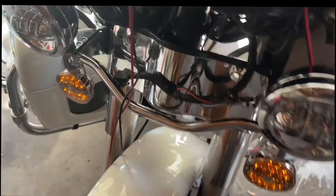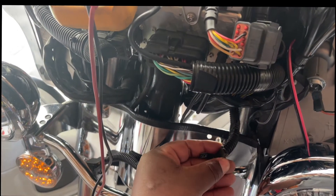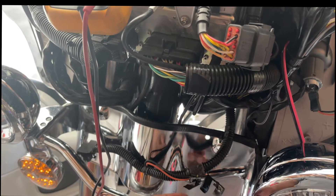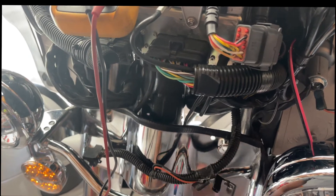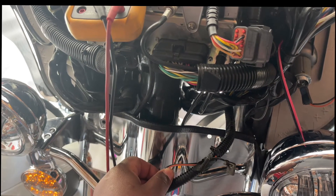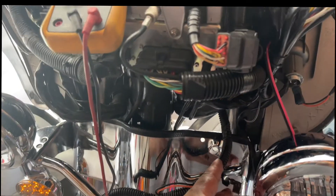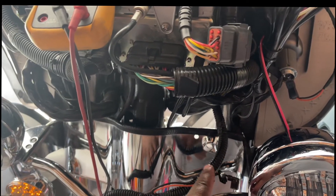The issue is I don't have the right plugs for the connector there, so I'm going to have to cut these wires. I don't think I'll have any regrets since they're not being used anyway. I'll cut this wire and put a join right there.